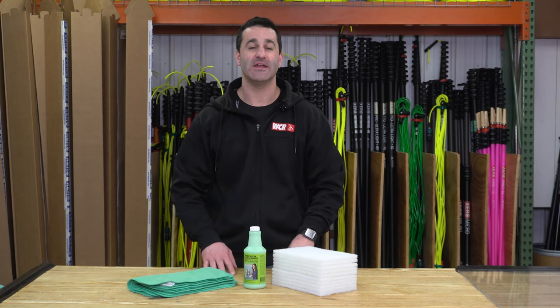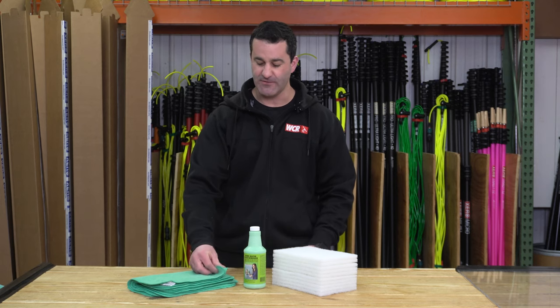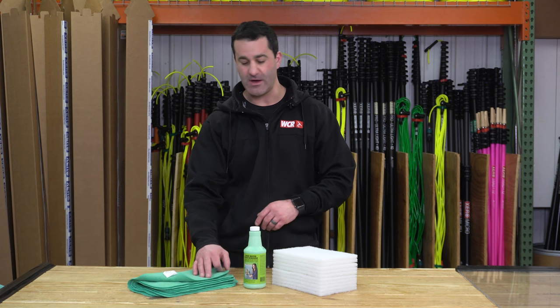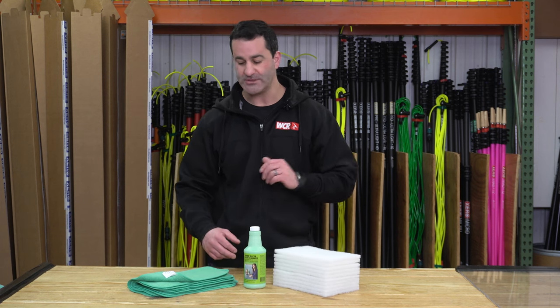The moderate stain remover kit comes with one bottle of BioClean, six of these very soft and long-lasting Pulex microfiber towels, and ten white scrub pads.